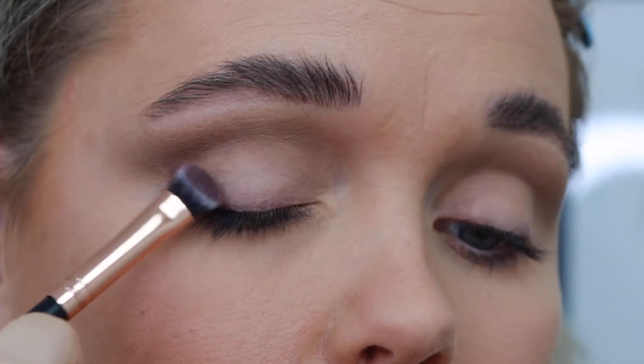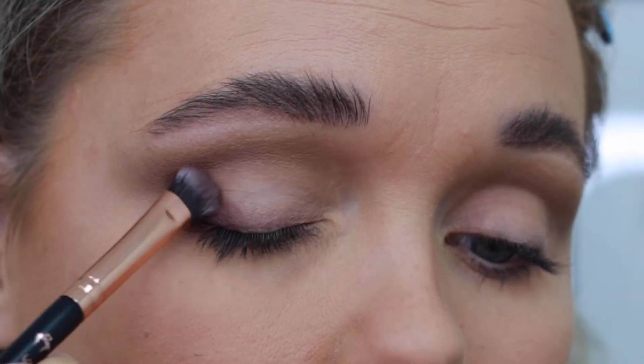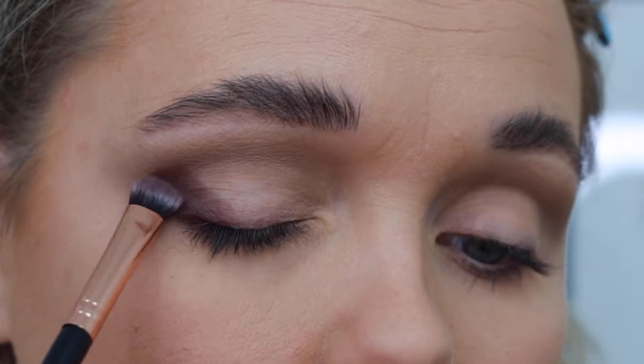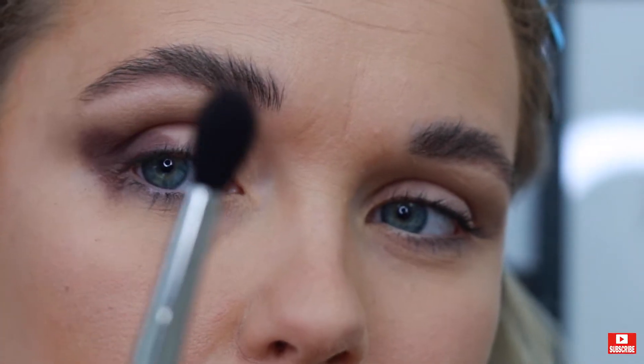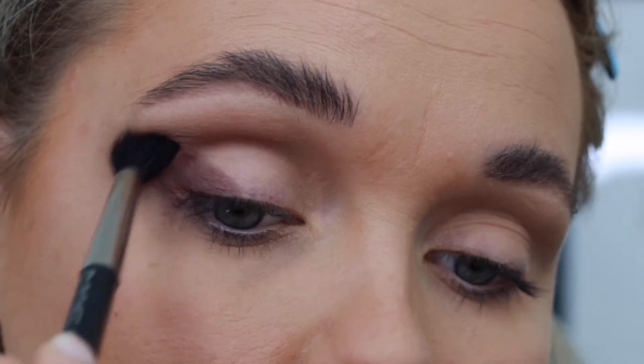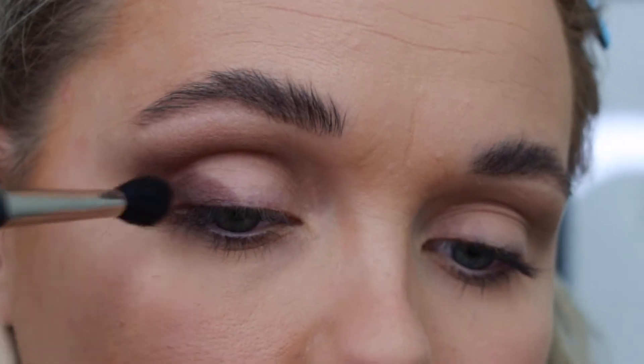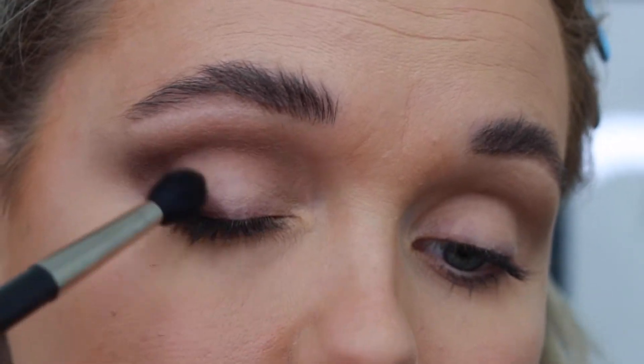Going back to the palette, I'm grabbing the 'Rundown' shade, which is a brown matte shadow with more of a purple undertone. I pack it to the outer third of my eye, winging it out perpendicular to the eye socket. Then I grab a fluffy brush, blend the edges and seams so it's softer, and draw it into my crease to deepen the eye socket a little bit more.